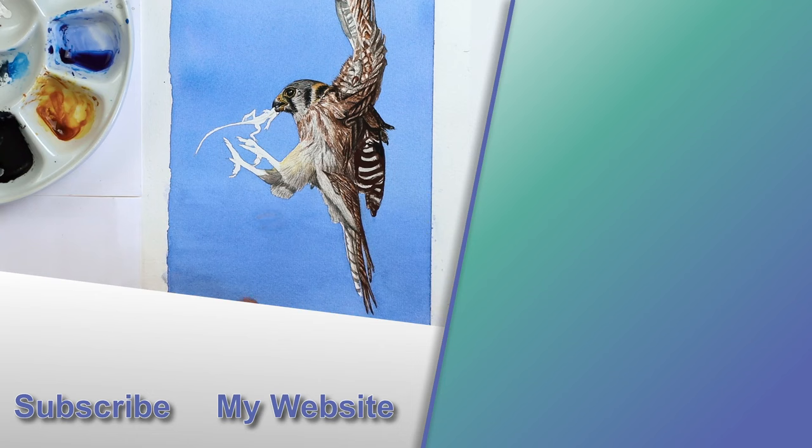How would you like to have a go at painting a kestrel in watercolors? I'll pop a link to the top right hand corner of the screen to my live paint-along on how to paint a kestrel. I'll see you there.